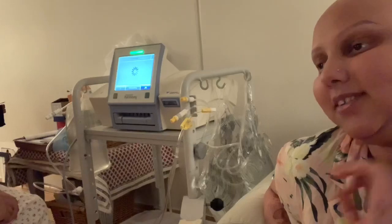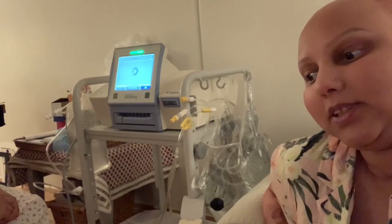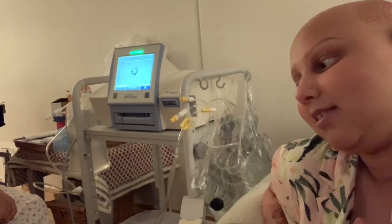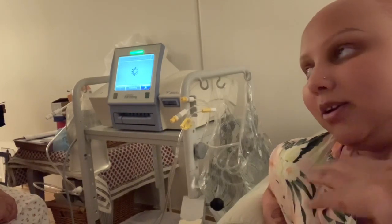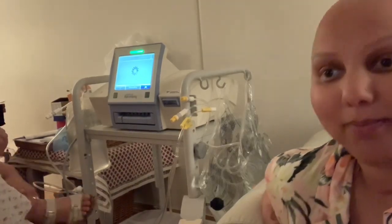The fluid sits in my body for about an hour and absorbs all of the toxins, which normally the kidney would do. But the fluid does it instead, and then it's drained out and replaced with clean fluid. This happens six times throughout the whole night.